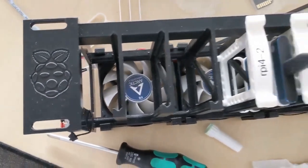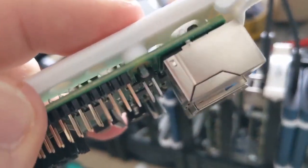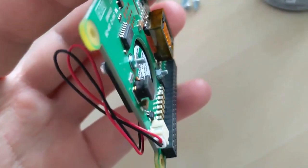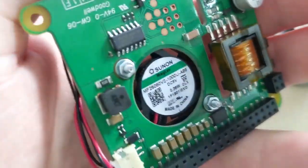A bit of information about assembling this. I recommend you use something like that to fix all screws in place — I use this one. And don't forget to add this thing on this screw.